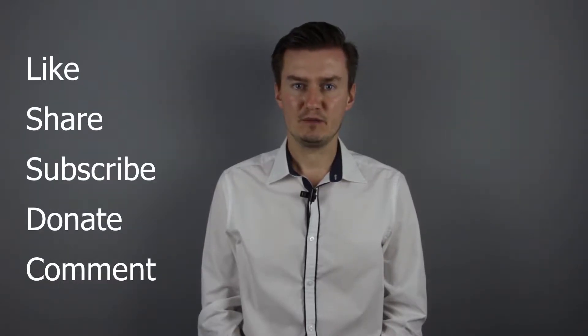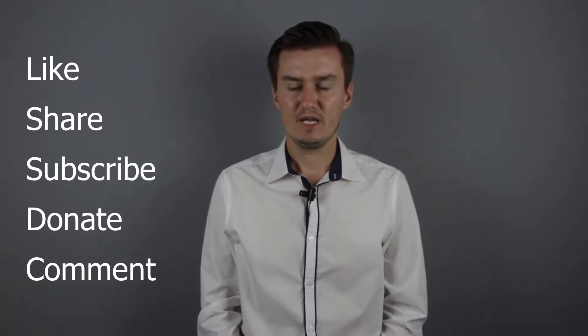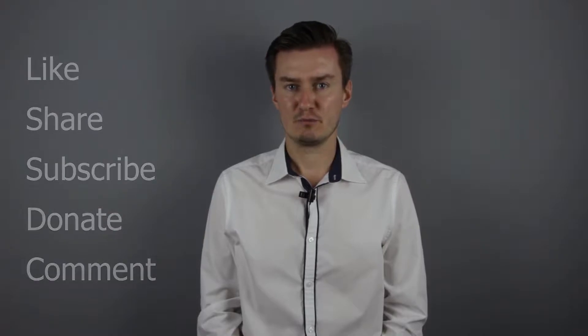If you find this video useful, informative and it adds value to you, then like and share this video, subscribe to my channel and consider donating. The links are in the description below. If you have anything to add to this video, then share it in the comment section below.